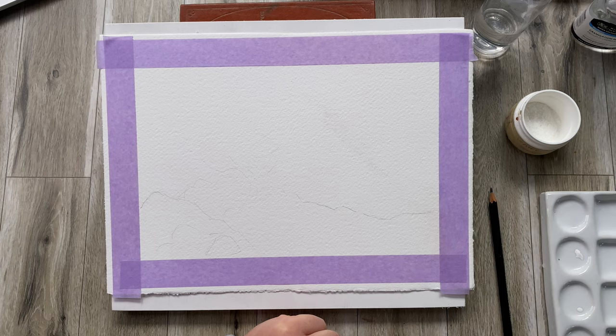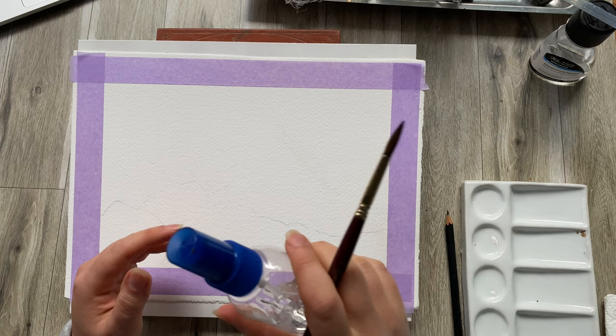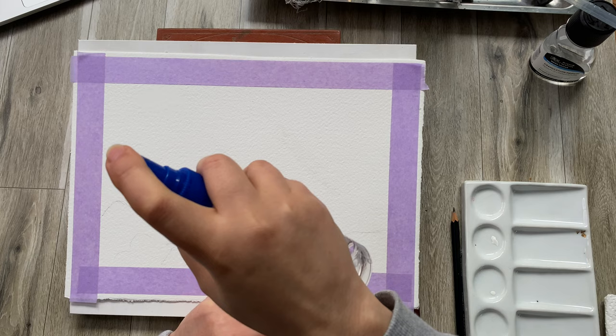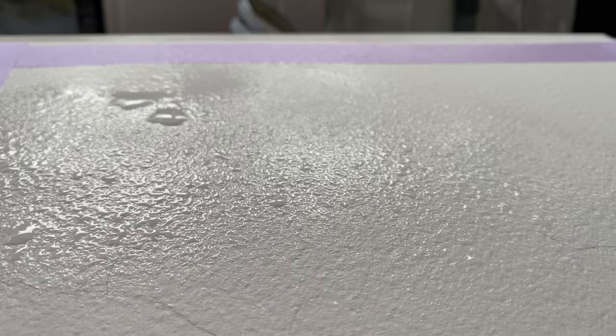I'm sure you have seen loose painting techniques where water is applied all over your watercolor paper. But for this one, I'm just going to use this spray bottle. Rather than creating one continuous film of water on the paper, this actually creates almost like a bubbly effect. You will see how it affects the way the paint runs. So I'm just going to spray it all over this area — the water is not evenly applied, and that will give you a very interesting effect.